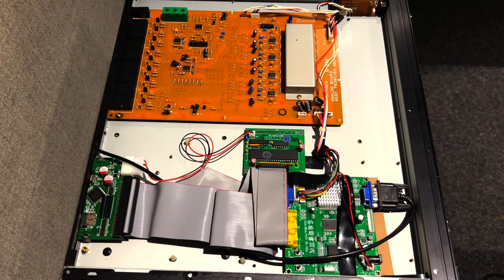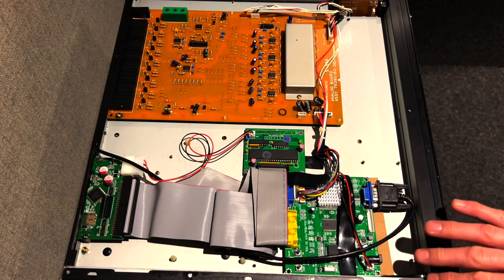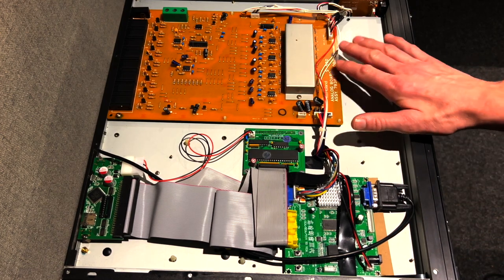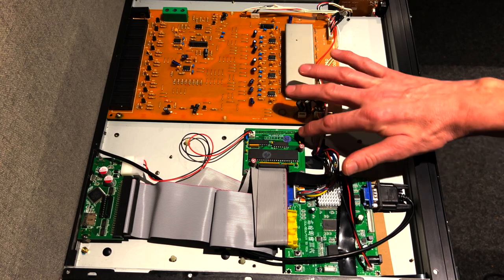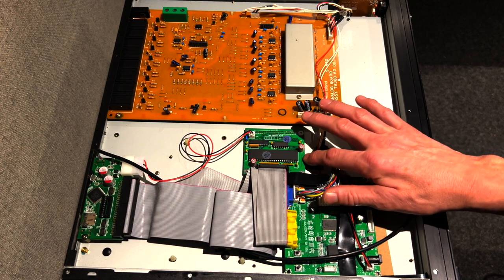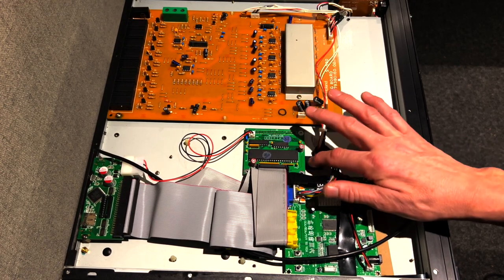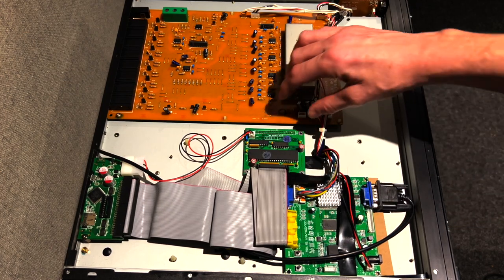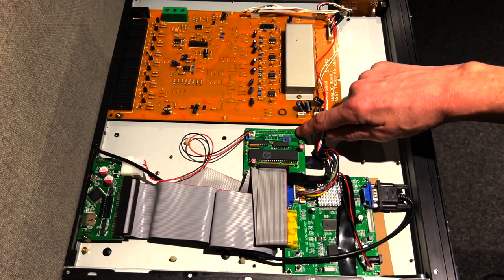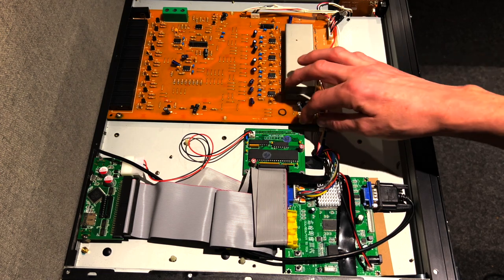Here we are with the S550 opened up, flipped over on its back with the back panel removed. Here's the analog output board, and in place here is the SCSI interface board — this is not the HD5IF board, this is an aftermarket board I bought off eBay. It connects via what looks to be a 40-pin header that connects through the case, which I'll open up and show you how it connects.